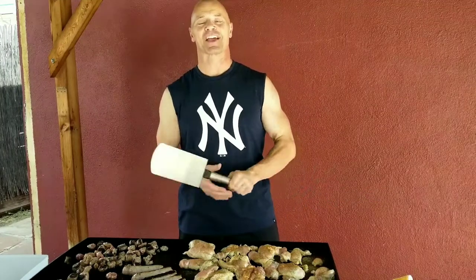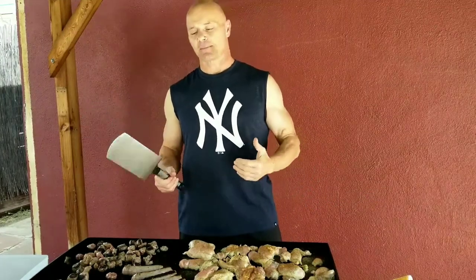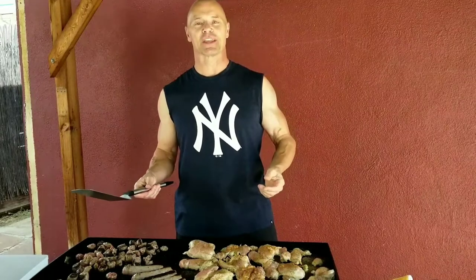Hi, this is John and welcome back to my channel. So today I'm over here prepping my food for the week, for the family — the proteins.